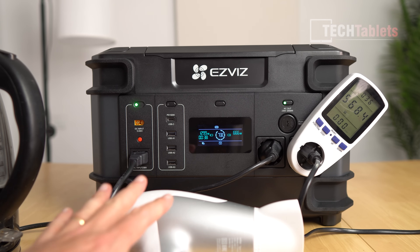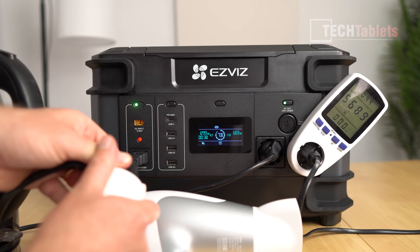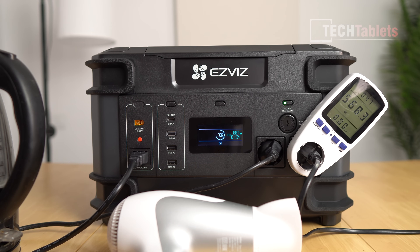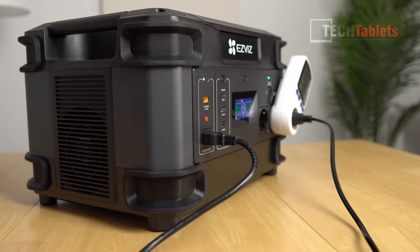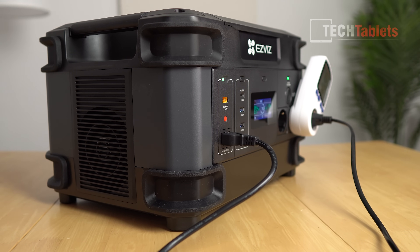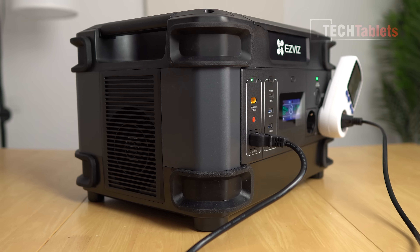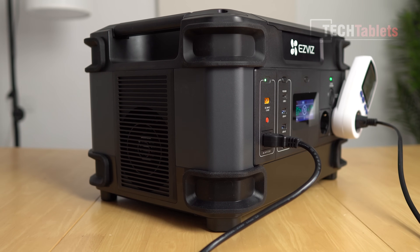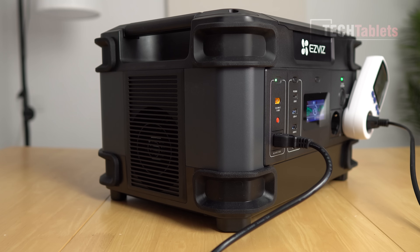With the hairdryer on the lower setting, it's pulling about 700 watts. I then unplug the AC to check the UPS function. The changeover was very fast — you can just hear it in the hairdryer's fan noise — and it's great to see the UPS working well. The fan is currently on at low RPM while charging at 1300 watts. Loading it up again demonstrates the worst-case fan noise — the higher the load, the louder it gets.